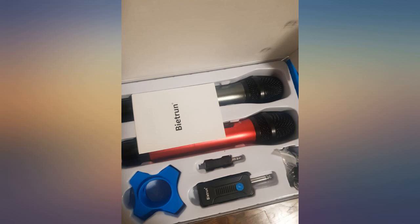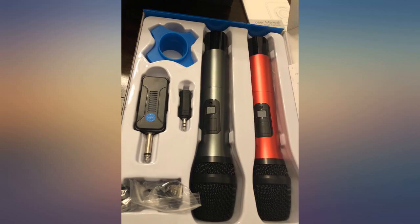Giving the price and the build quality of this set, I will give them 5 stars. Nice addition for your karaoke setup — definitely buy it.